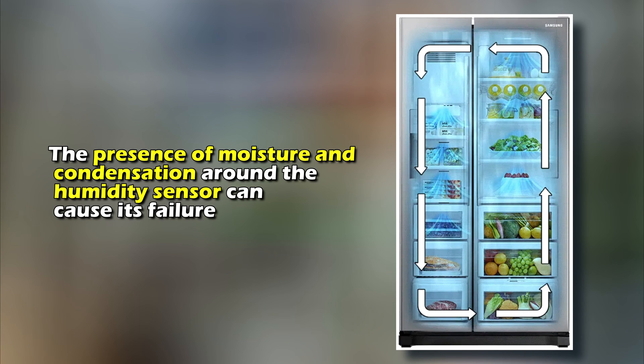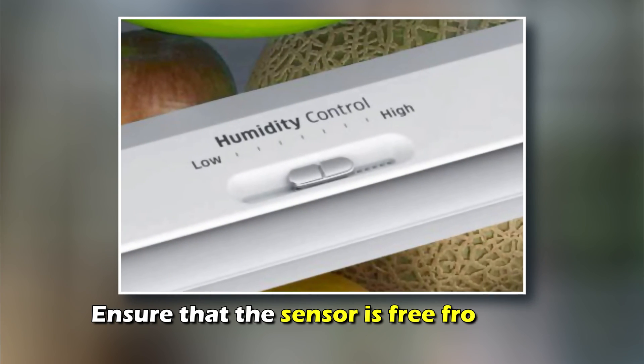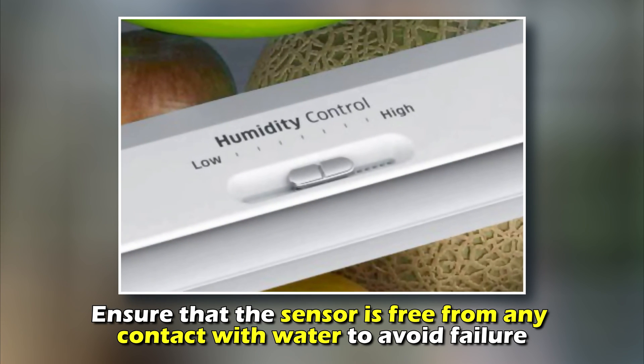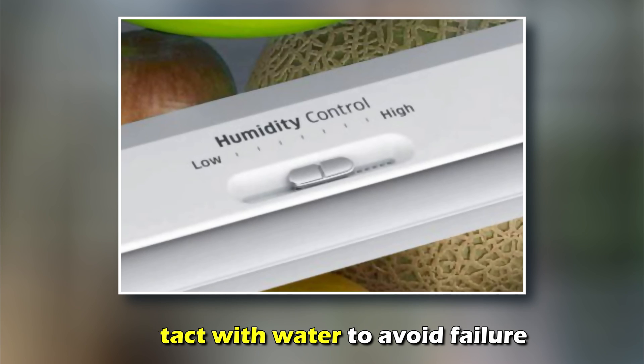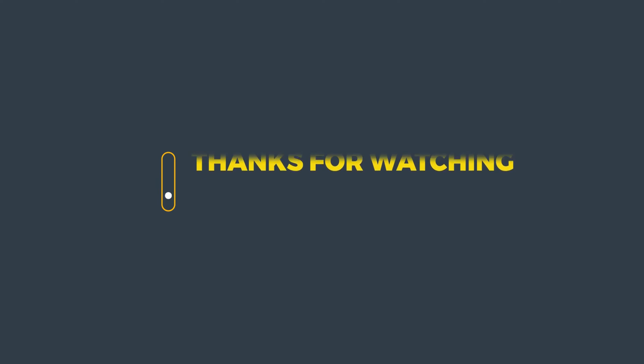Wipe off any moisture and condensation. The presence of moisture and condensation around the humidity sensor can cause its failure. Ensure that the sensor is free from any contact with water to avoid failure. And that's it — thanks for watching, till next time.